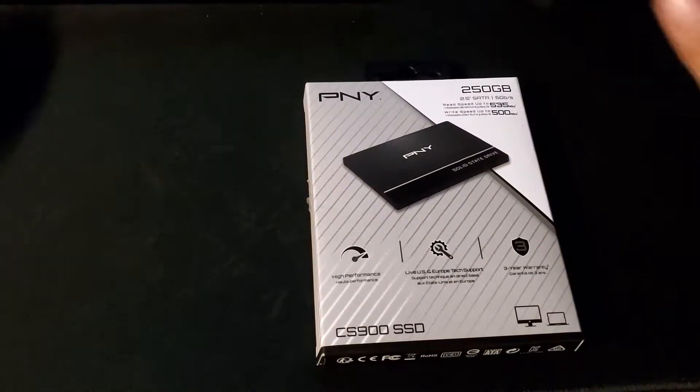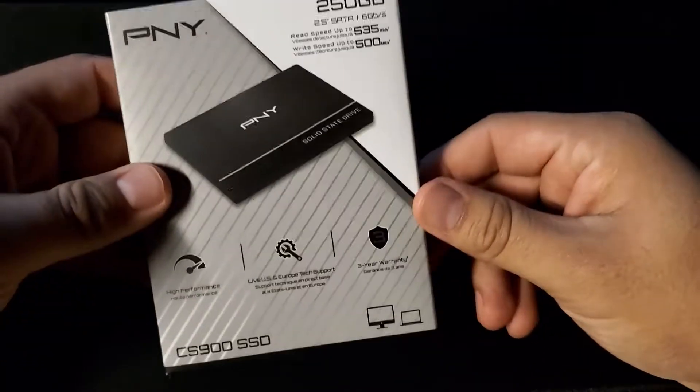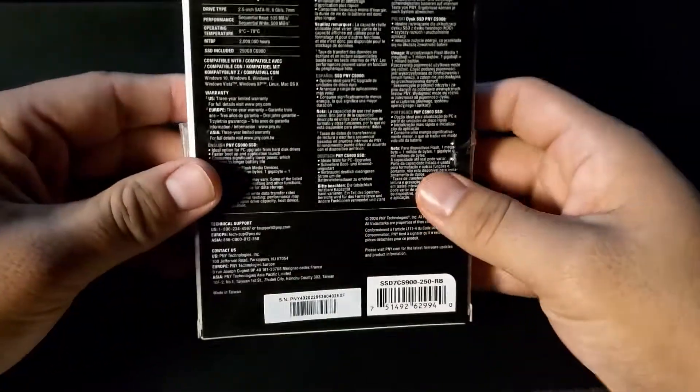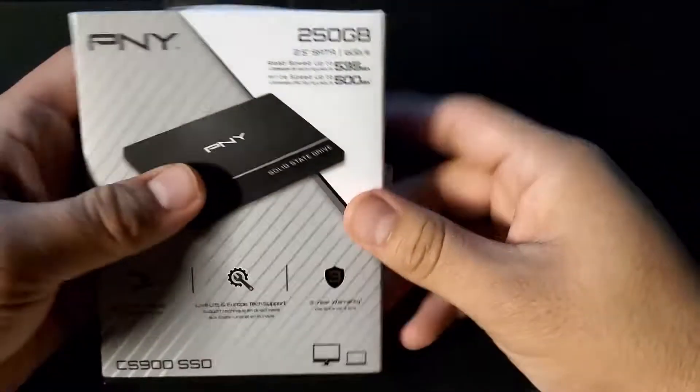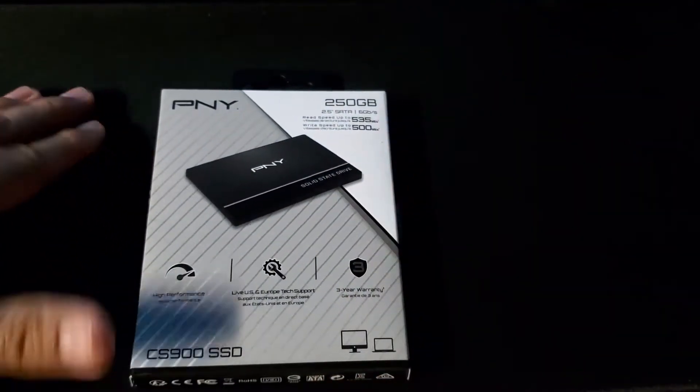Hey, it's E-Score Kiko 10 with you guys and today I have a tech video for you. Today we're going to be installing the PNY SSD card on the PS5. Does it work? Is it compatible? Is it worth it? We're going to find out after this intro.